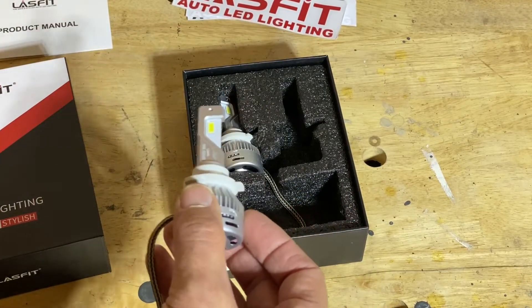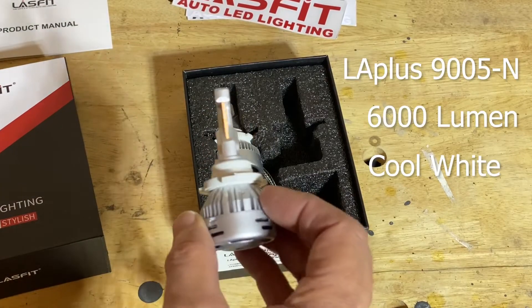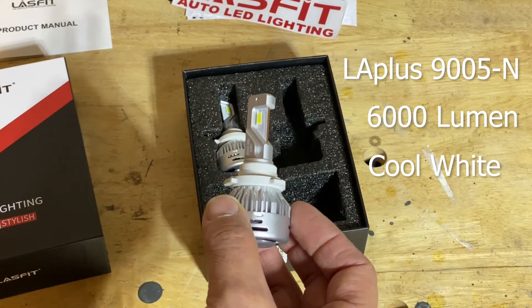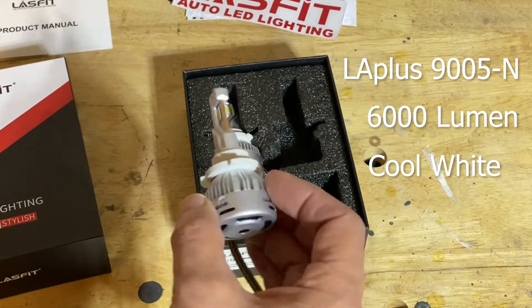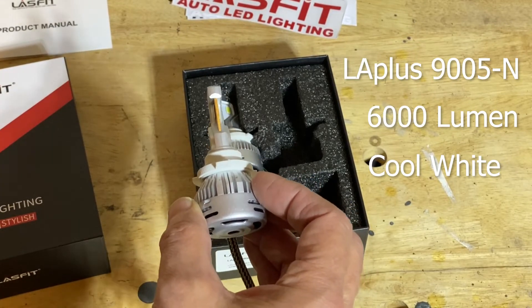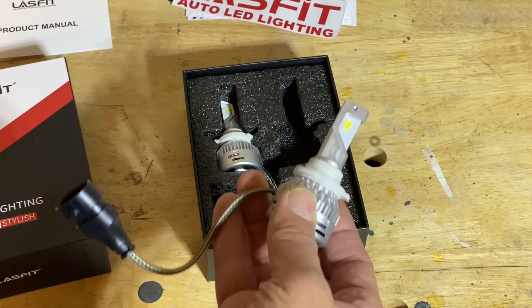This particular replacement bulb is Amazon's number one choice — it's a 2022 upgrade for headlight replacement. It's 6,000 lumens, a cool white color, and simply plug and play.